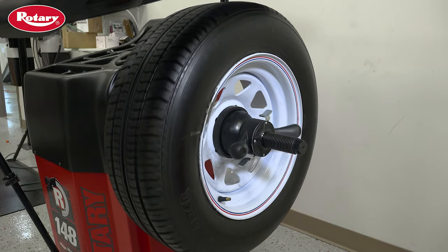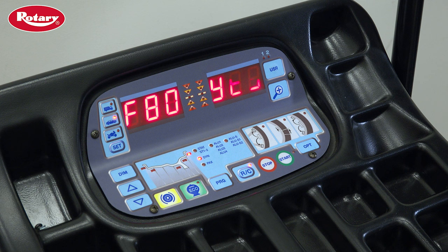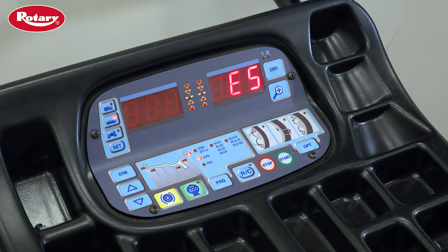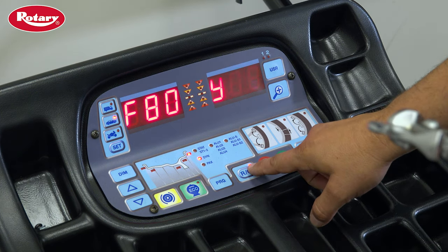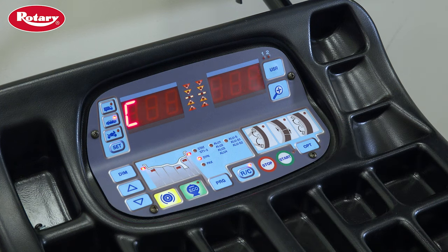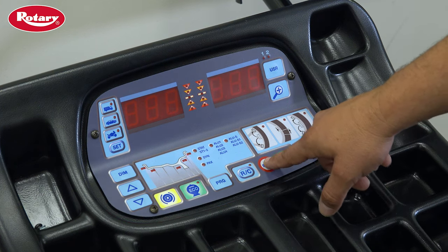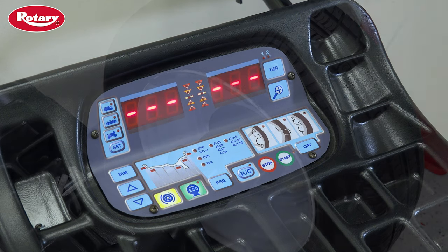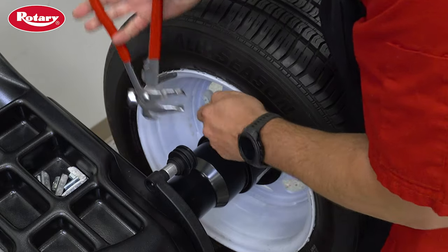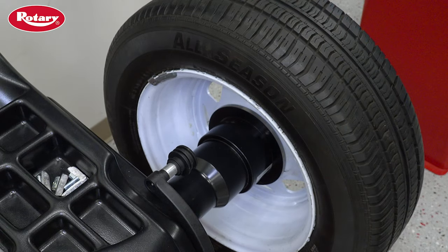Once the wheel finishes spinning, the balancer should display F80 — yes, this means the balancer was successfully calibrated. You can now press the RC button to save the calibration data, then press the stop button several times to return to the balancer's home screen. Remove the calibration weight to end the calibration process, and be sure to save it in a safe place for future calibrations.